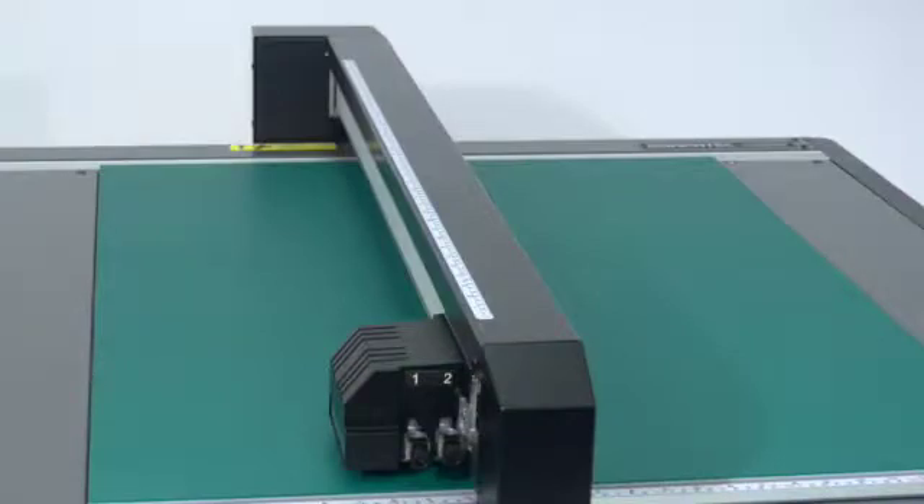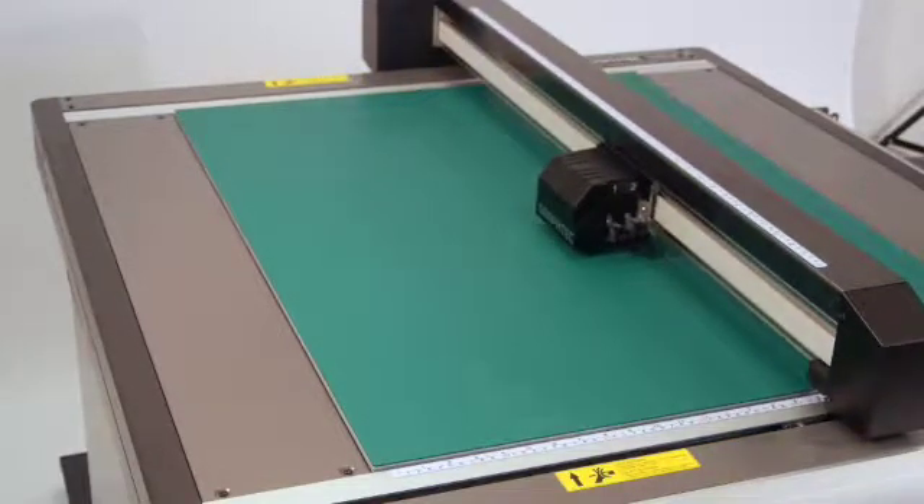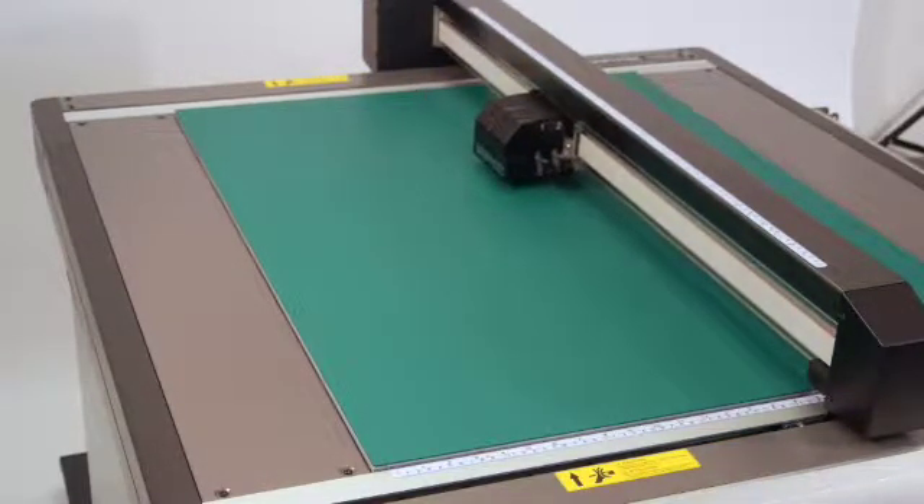The tool carriage is attached to what is called the Y-bar. The Y-bar carries the tool carriage left and right, while the tool carriage will move up and down on the Y-bar.